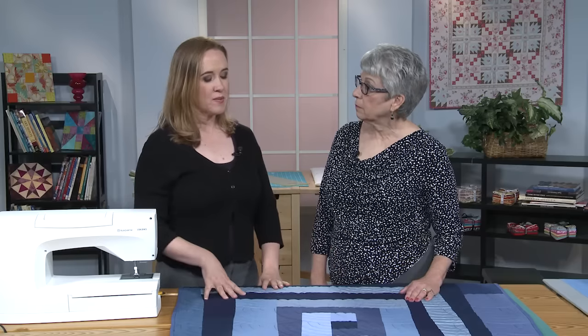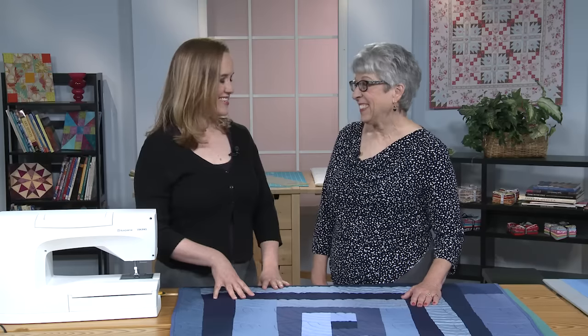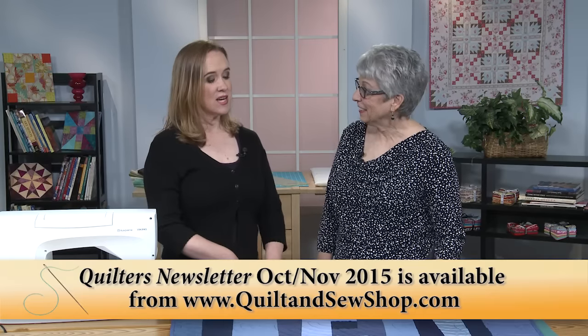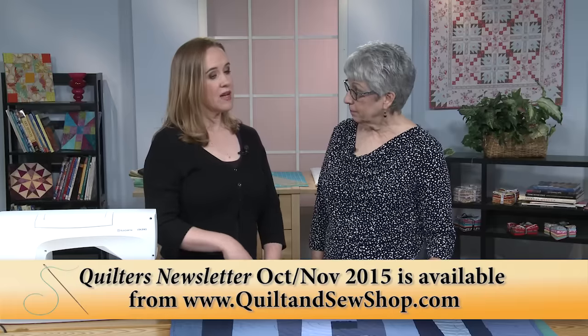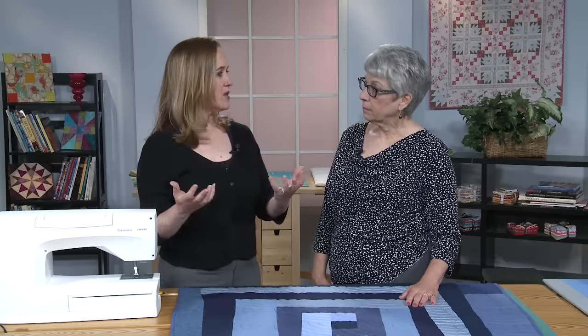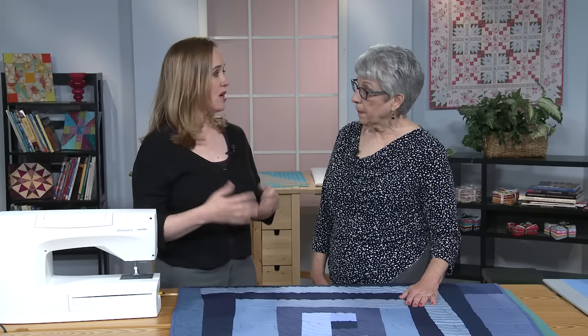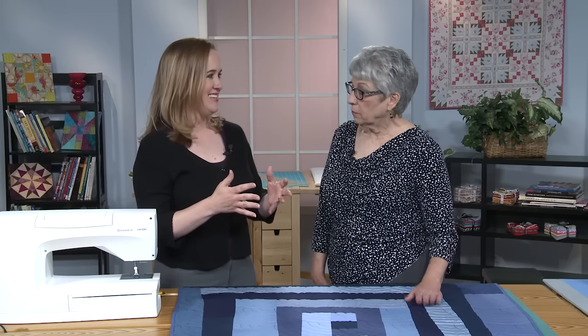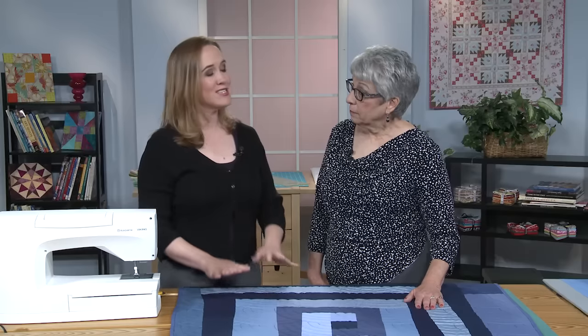Today we want to talk about her idea of a thumbnail sketch quilt. This is a column that's in our October-November 2015 issue. She talks about the value of thumbnail sketches — making something smaller as a test for something larger. Like if you're making a traditional block, make one block first before you make all of them, before you cut all your patches. So this is her version.